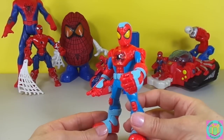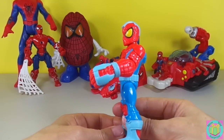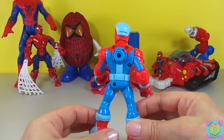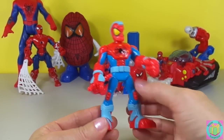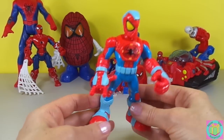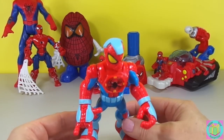Spider-Man has an armored spider suit. That's different than our other Spideys. See his armor, his belt, his feet, even armor on his head and his hands.